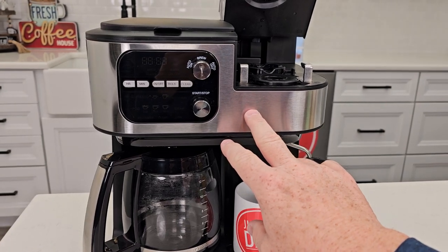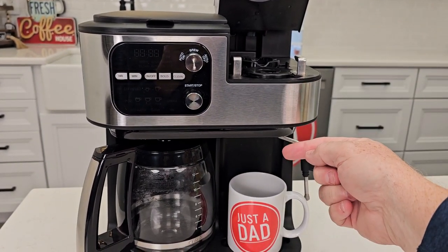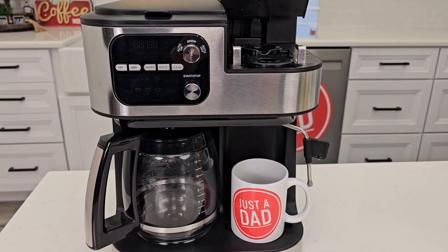I also have a separate video on how to fix it if your clean lights are on. You've got a clean light for the Nespresso side and a clean light for the coffee maker side. I've got a video to show you how to descale it to get those clean lights to go out.